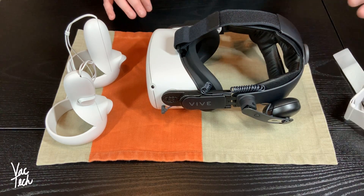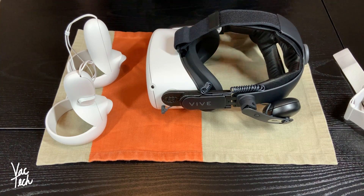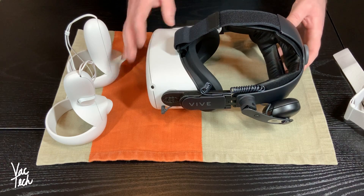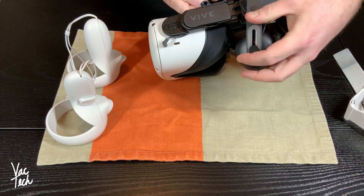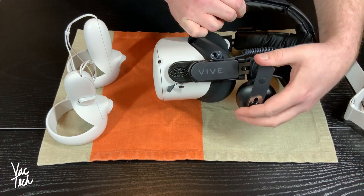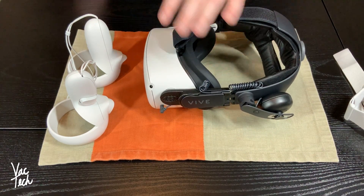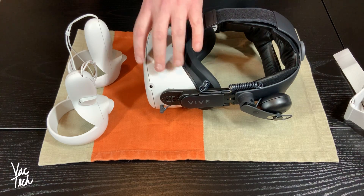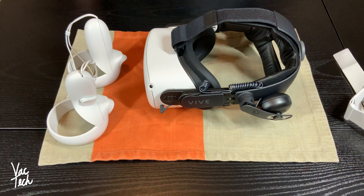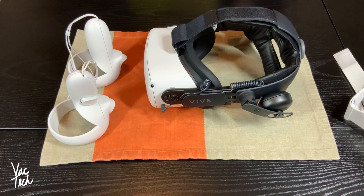I've seen other people add battery packs — big extra batteries to the back — and that will help balance it even further and distribute the weight better, but this already makes a huge difference. Along with that, the strap comes with headphones that just drop down. These are highly adjustable — you can raise them up and down and get them just right for any player. As far as audio solutions, this is probably the best one because these speakers are really good quality. I do wish the headset was just a little bit louder, but I think Facebook or Oculus intentionally limited that. These sound great and you get a nice surround sound effect with them. So upgrading the strap has made a huge difference.